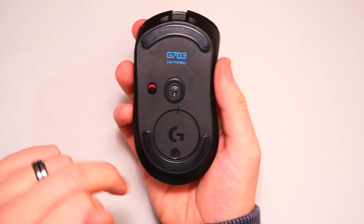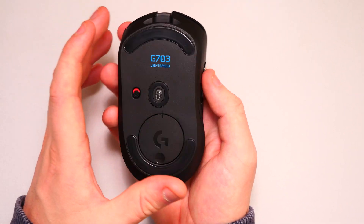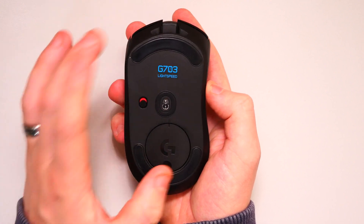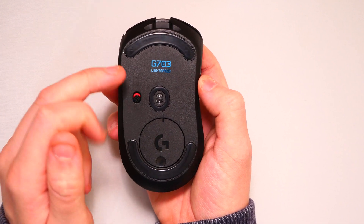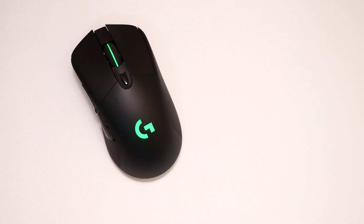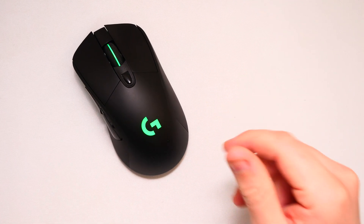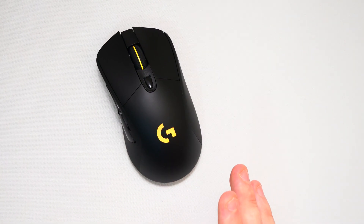On the bottom of the mouse we have rubber feet, one at the front and one at the rear. I've seen plenty of videos online saying you can swap these out - you can get replacements on Amazon for next to nothing to give a smoother glide. I'll probably see how it works for the first few weeks and then maybe transfer over. There's also the sensor in the center and the on/off switch. When you turn it on there's an LED strip through the center of the scroll wheel as well as the Logitech logo on the back, and it pulses through all the different RGB colors - I really do like it. It's a very nice mouse.